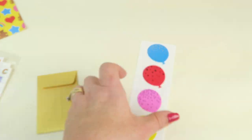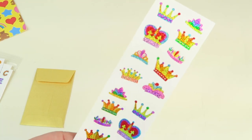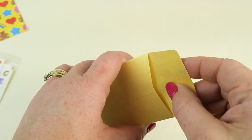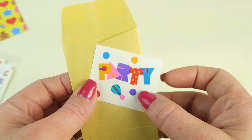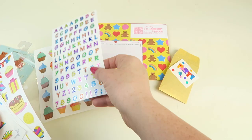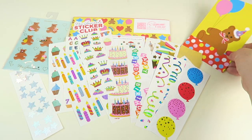Some party streamers, more balloons — these are bigger — and some iridescent stars, very fun. And we have crowns, so for princes and princesses, maybe even Mardi Gras. This is everything in the package. There were several sheets — around 15 or 16 things of stickers plus the little postcard. Very fun.